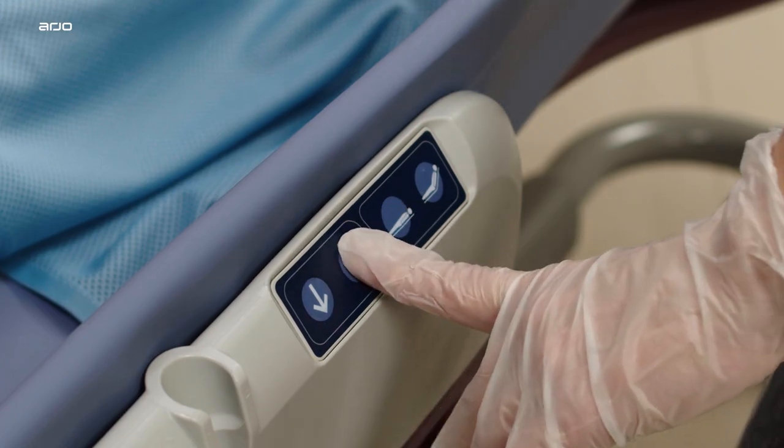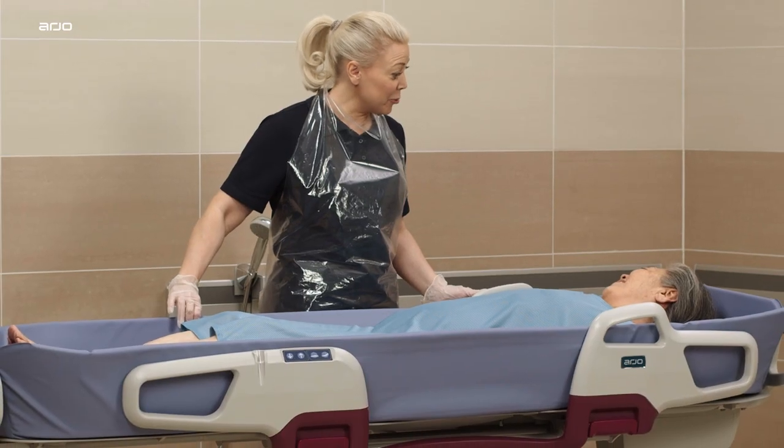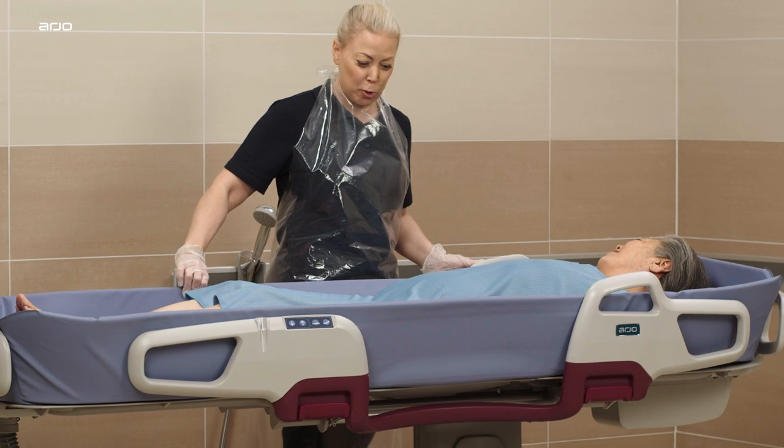The height of Corivo can be electrically adjusted using the up-down arrows on the control panel. Adjust the height to enable good working postures for the caregiver.